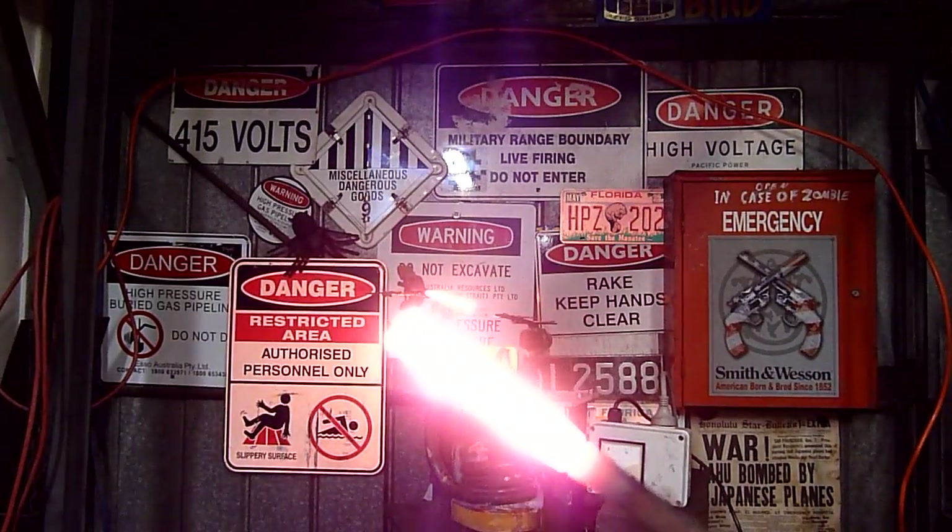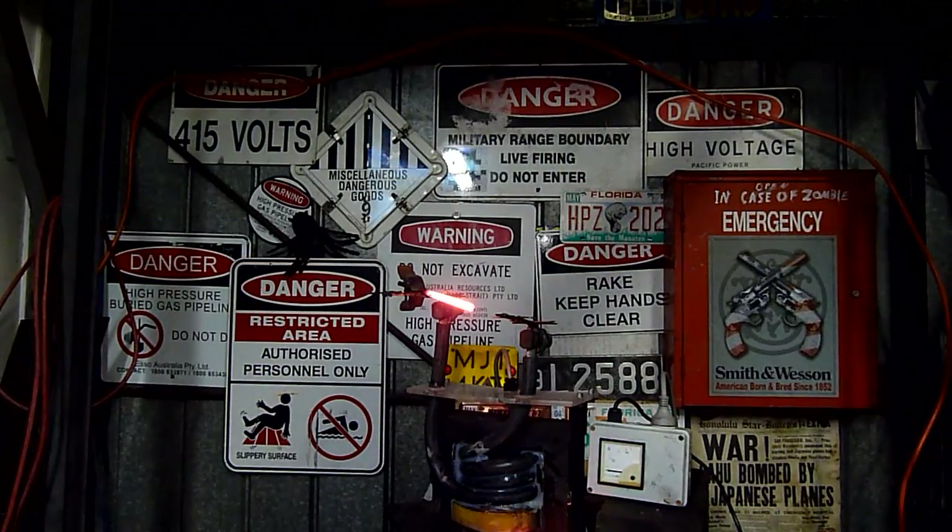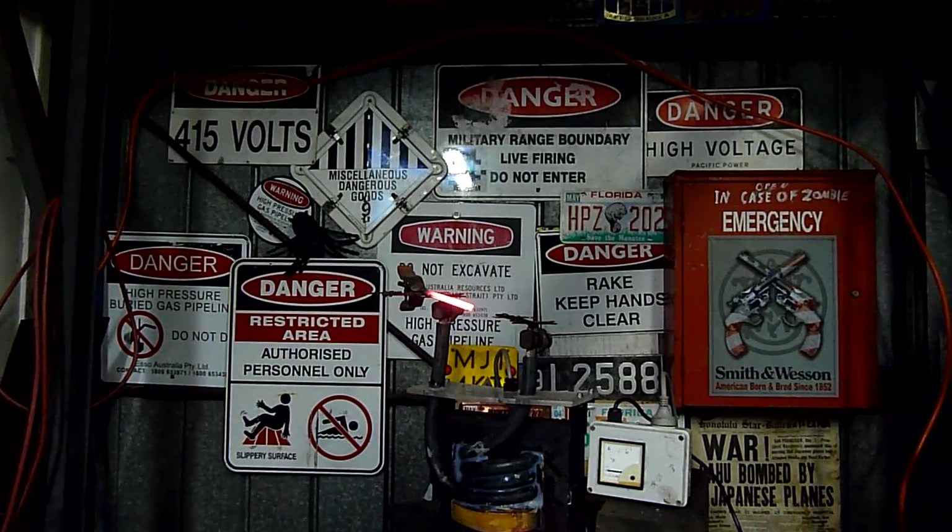It'll light your smoke. Perfect — best cigarette lighter ever. Thanks for watching. High current, low voltage — fun and relatively safe.